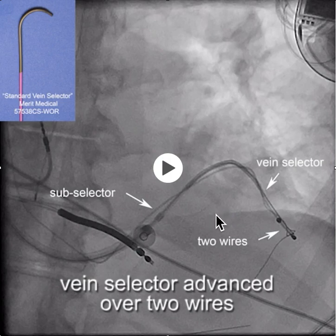The V18 wire makes something like an Ironman seem like a wet noodle. It's a very helpful wire to provide support over which we can advance the vein selector deep into the target vein.